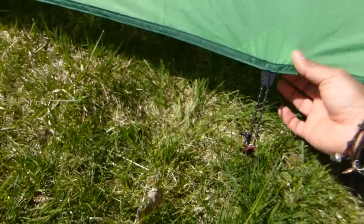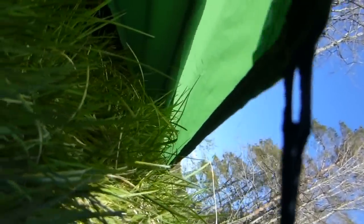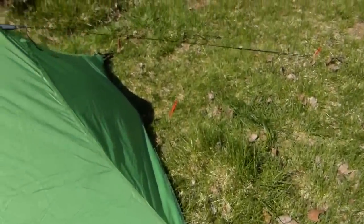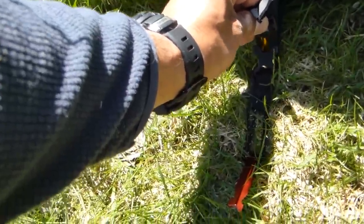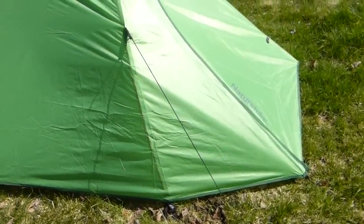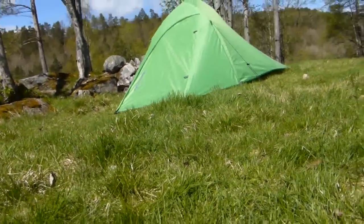It has a nice peg attachment point in the middle of the tent on both sides, so it will make it a bit wider. It attaches to the groundsheet inside with a hook, so it will keep it nice and spacious inside. All the pegs are red, which is pretty cool. At every critical point you have these buckles to attach the flysheet to the groundsheet and they are very easy to release. I'll just place the camera so you can see how it looks compared with a full-grown man in size.